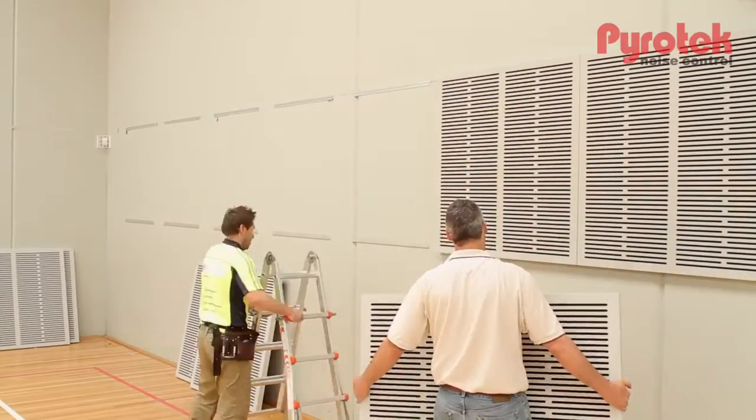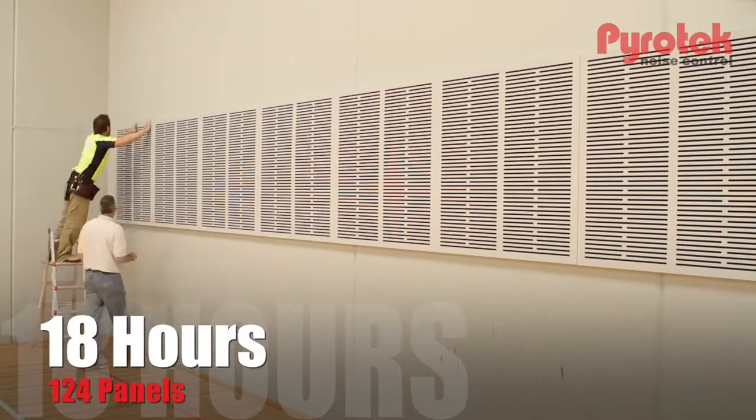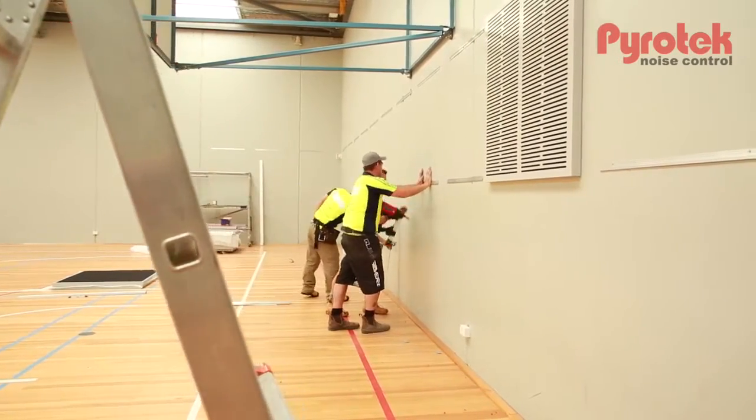There are two or three different methods that we could use. On this particular project we've decided to use a railing system, and as a result we don't use the key lock method which is available. To install 124 panels in this gymnasium it's taken us approximately 18 man hours, and that's with four men assisting in the installation.